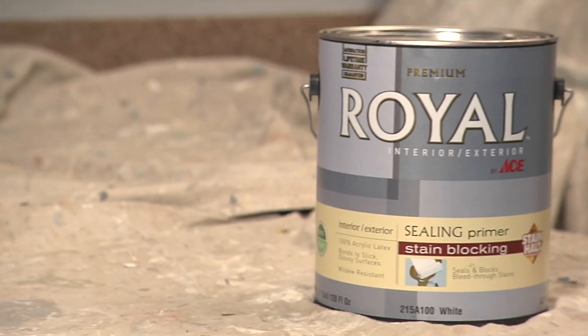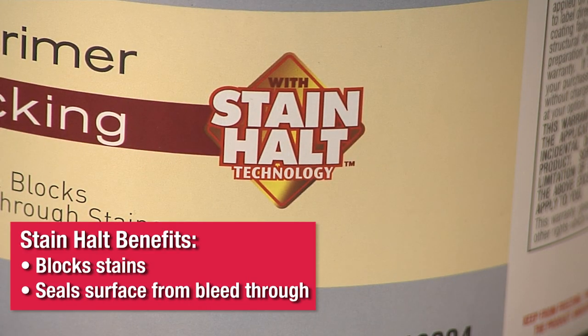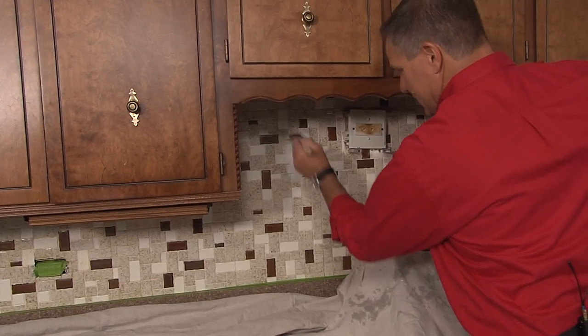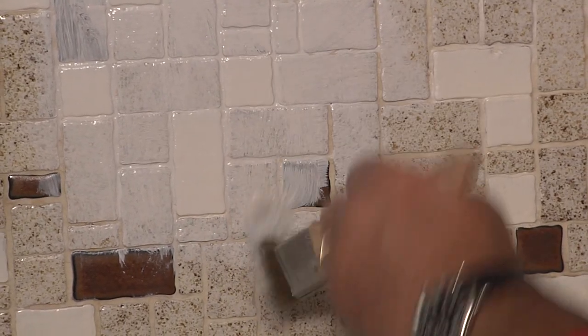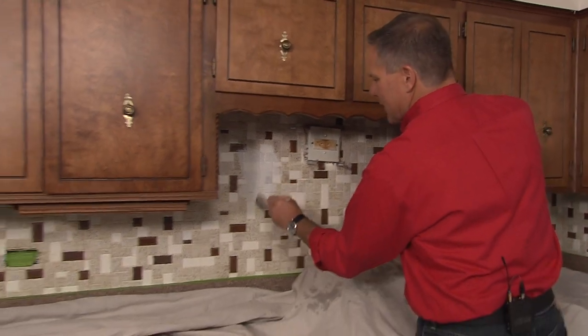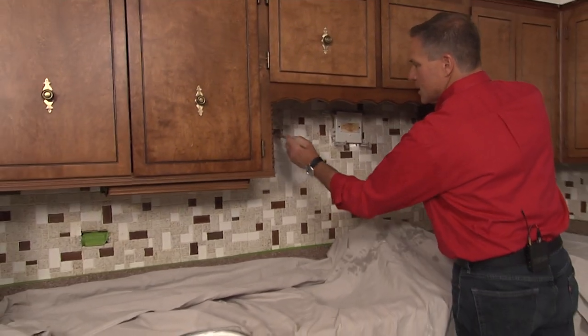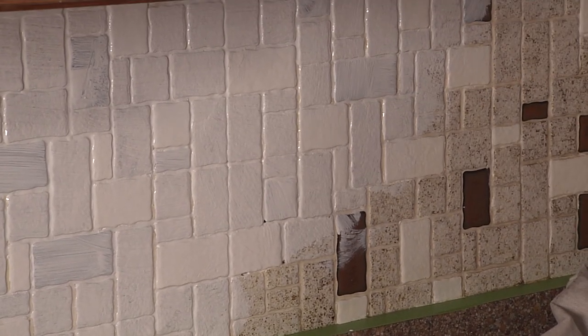For the priming we're using ACE Royal interior/exterior primer with stain halt technology. We want to work to get into those grooves — all the grout lines from the tile. You can still see a little bleeding through of the color, and that's okay. The primer is not going to cover it like a paint — it's just giving you that base, that bonding, so that the finish paint we put over the top will cover really well. Just take your time and keep priming.